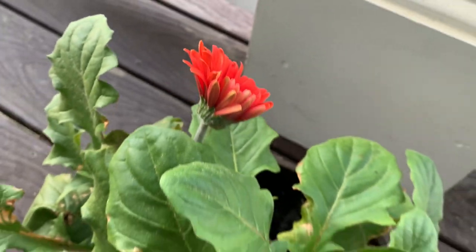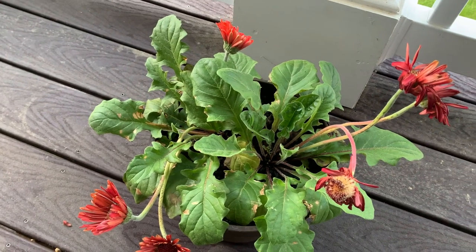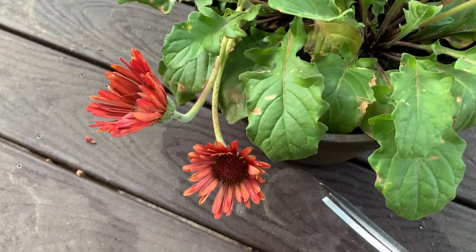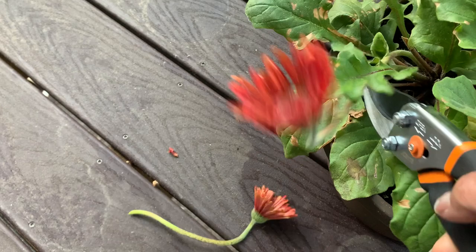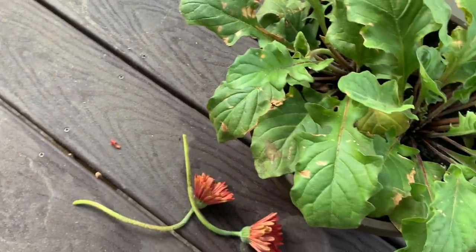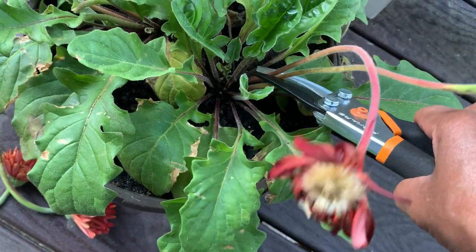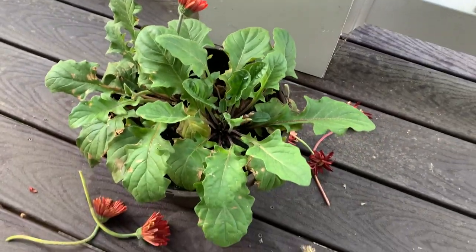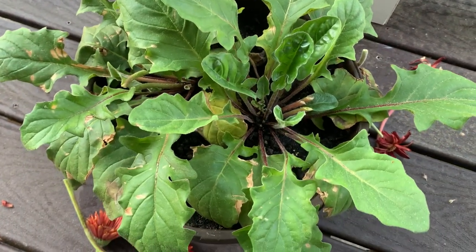Like this cute little red blossom right here. We have our pruning shears that have been cleaned with soap and water. We will snip off right at the base of the stem, and that gives the plant energy to work on new blossoms. Pruning red Gerbera daisy at gardeningtime.com.